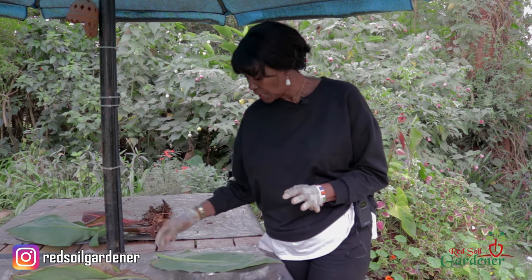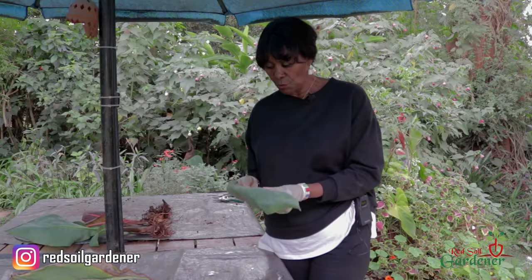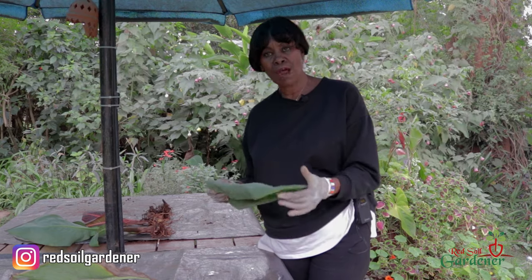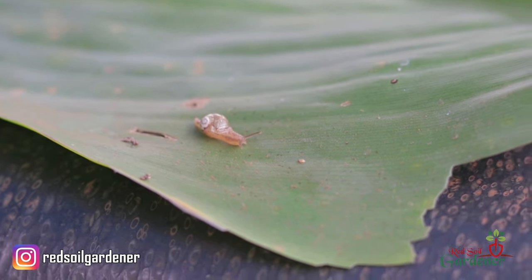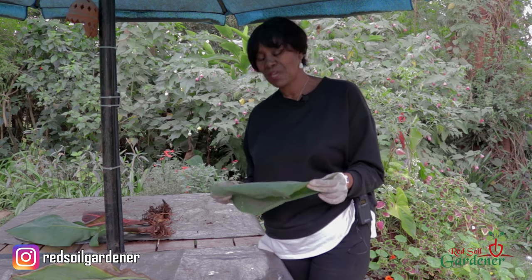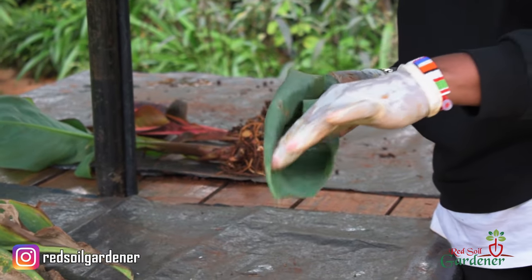The other problem is slugs — especially during the rainy season. To deal with slugs you can put a bit of beer at ground level; they like the yeast and will drown in it. I personally deal with slugs using coffee because they don't like the smell. You can also get an organic product to get rid of them, since they can eat right into the leaves during the rainy season.